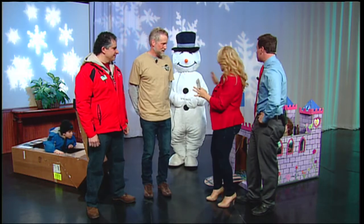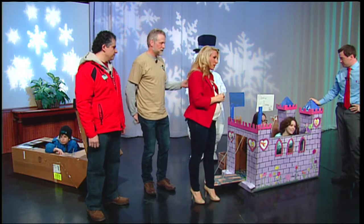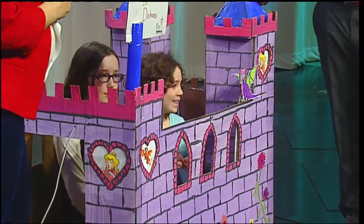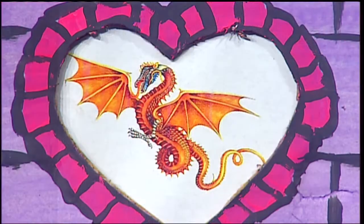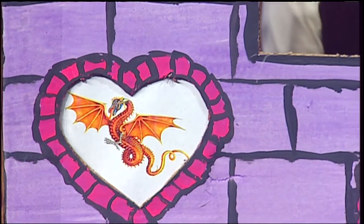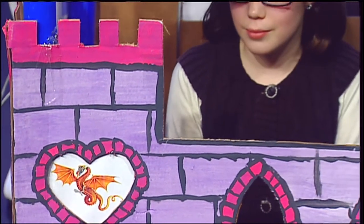Chris, this is your sled with your daughters. Tell us about it. I designed this with my daughters — we picked the design out together. This is the fourth time we've built a sled, and we decided to do a castle design. Our main concern was making something that wouldn't tip over sideways, because in the past we had something too narrow. The nice thing about cardboard is that it's soft, so if you fall over, you're all set.